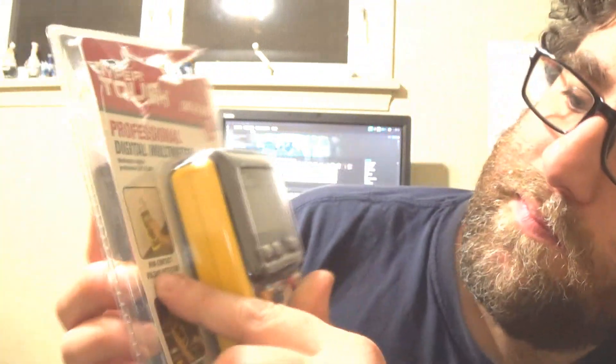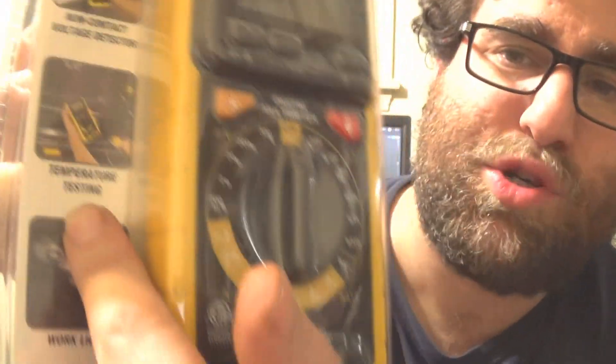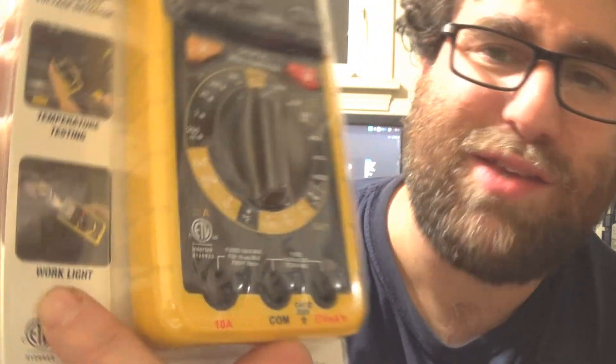So this one, I pre-cut it and I got the two AAA batteries. It says you can do a non-contact voltage reference. It has a temperature sensor and it has a work light on it.